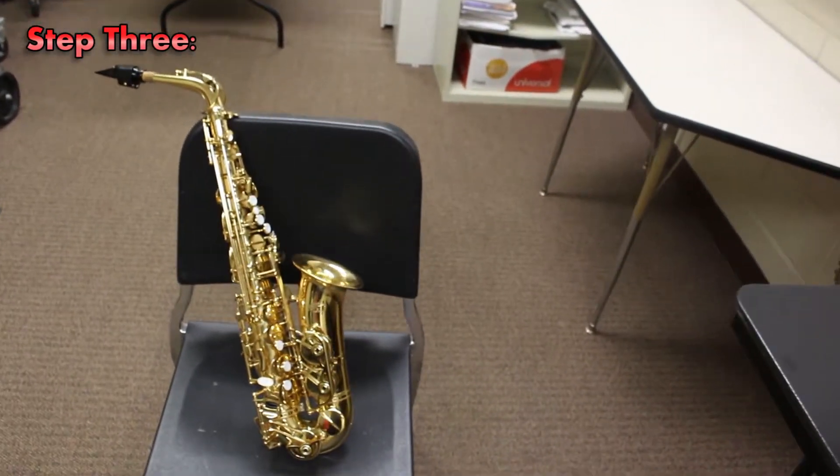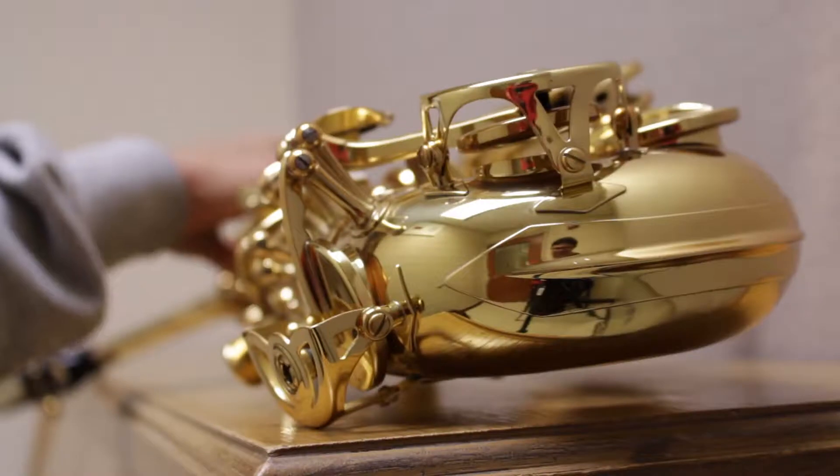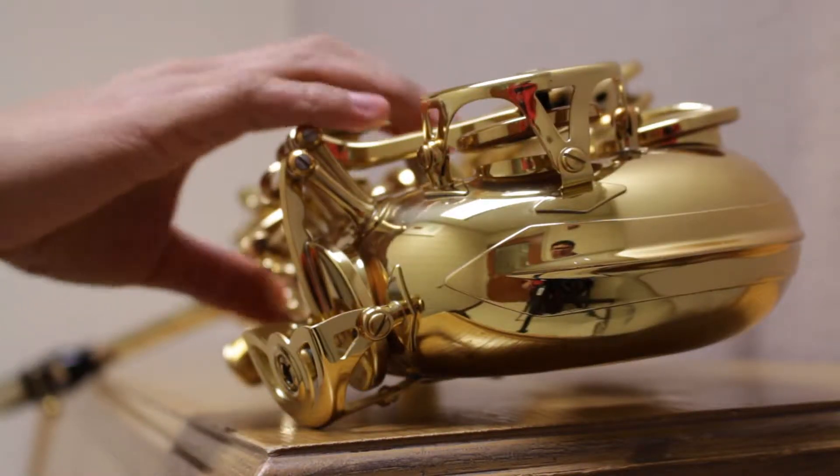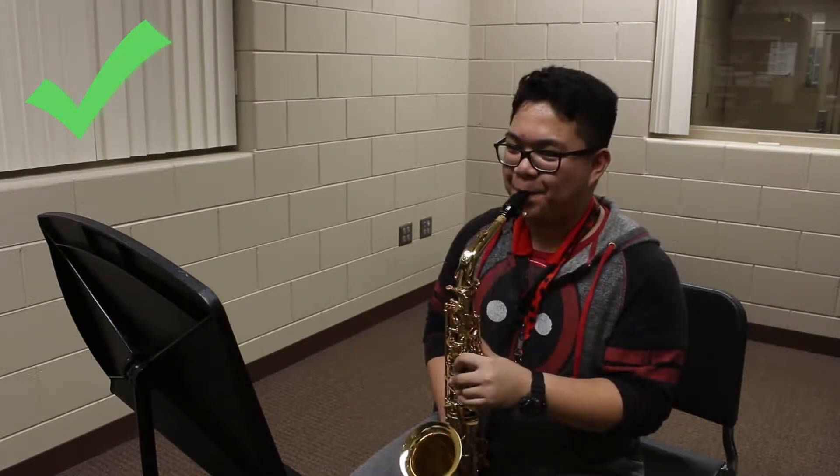After assembling your saxophone, it is now time for long tones! This exercise allows you to control how much air goes through your instrument. So basically, don't play like a fifth grader, and try to control your air like so.